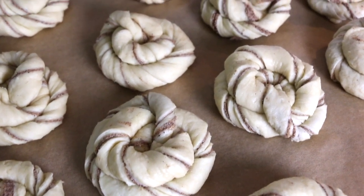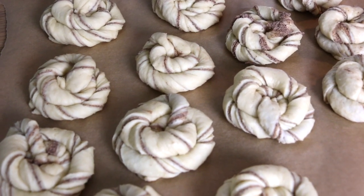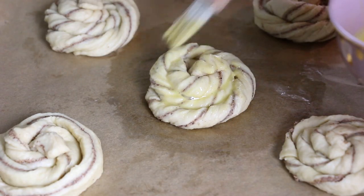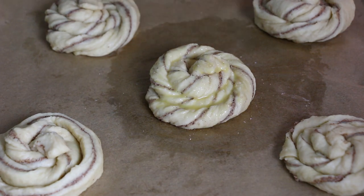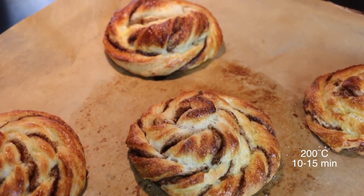When you have shaped all your Canel Boller, let them rest for at least 30 minutes. After that, whisk your egg and use it to spread on top of the buns, then finish with some sprinkled sugar. These go in the oven at 200 degrees Celsius for about 10 to 15 minutes.